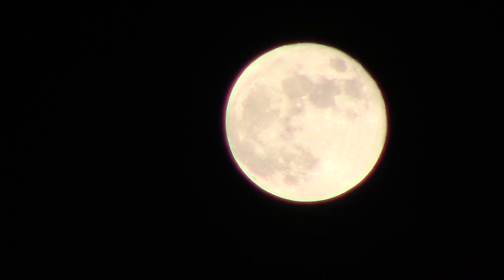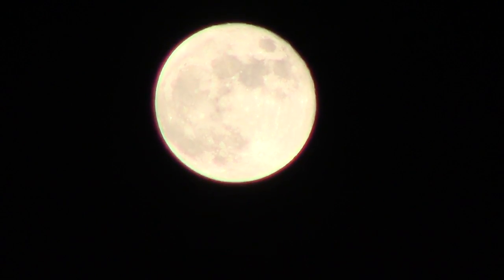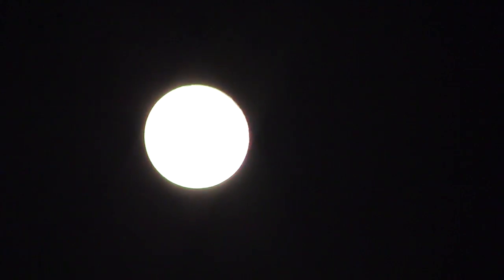It almost looks pink, doesn't it? Looks like it's got a pinkish hue to it. A kitty cat! Awesome — you can't beat the palm tree there. Oh yeah, cool!